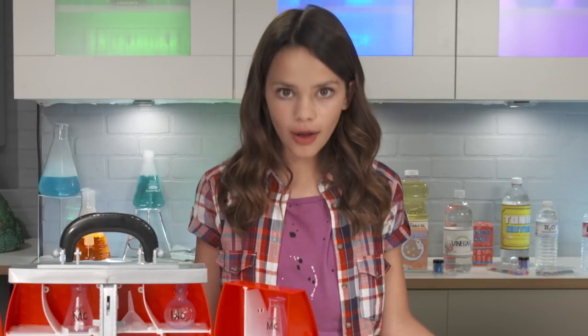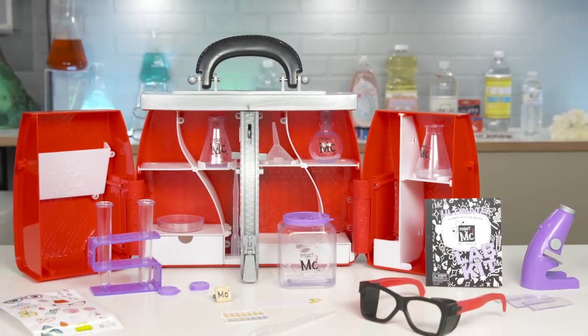The leader, Michaela McAllister, always carries around her ultimate lab kit. And now, you can too. You never know when science calls.